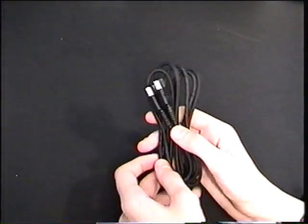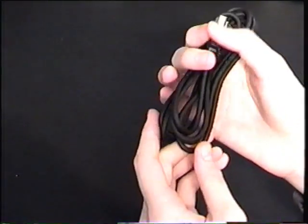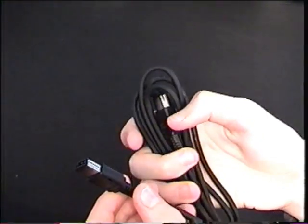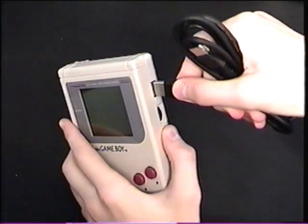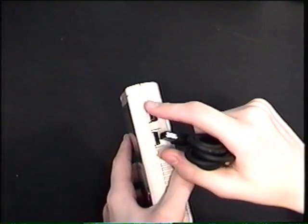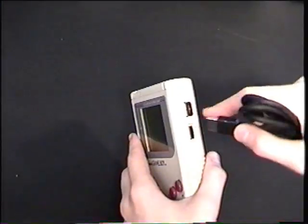Now I'll quickly show you some Link Cables. This one is for the original Game Boy — the original Game Boy Link Cable. I don't think this has ever been unwrapped; I got it for a dollar. One end goes into the Game Boy, and the other end would go into another Game Boy, and you could play two players, trade Pokémon, or whatever your game allowed. I do not have the cover for the Link Cable slot — if you bought it new, there would be a cover on there to prevent dust when you're done.